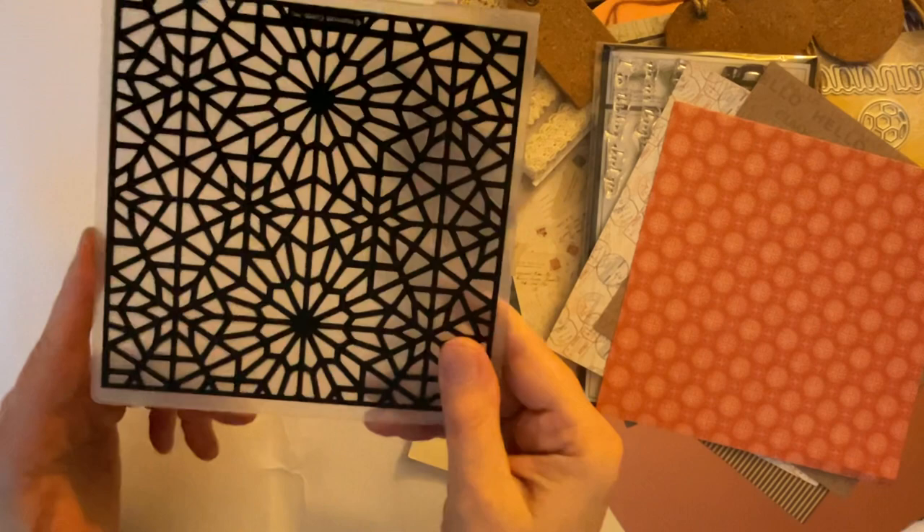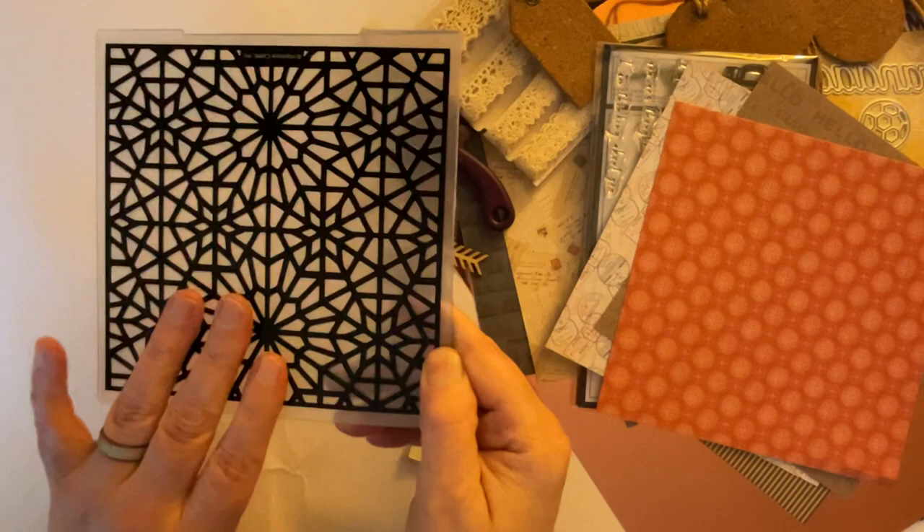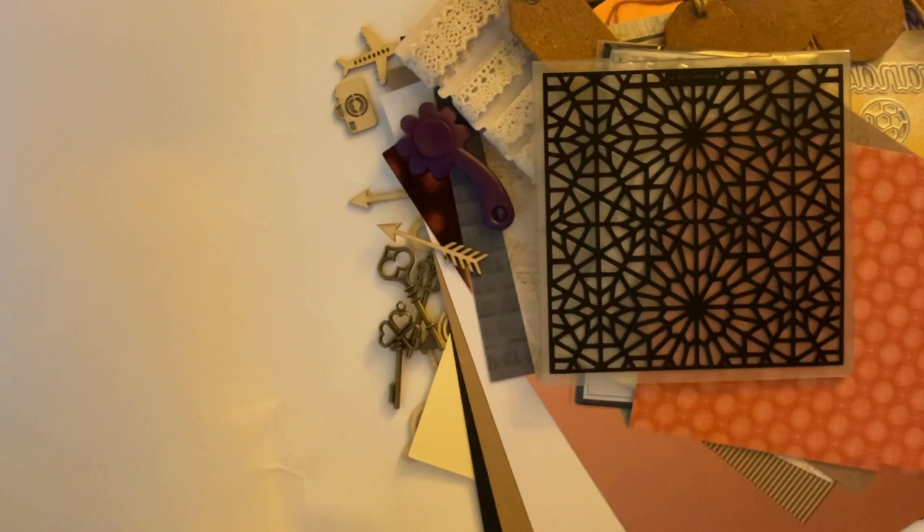Now we have an embossing folder, and anybody who knows me well knows I love embossing folders. And to me that looks like a stained glass window, because you've got these lovely patterns. So that's what I'm going to attempt to do with it - so that's for another project.